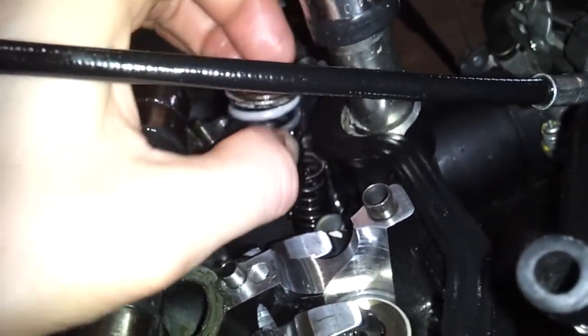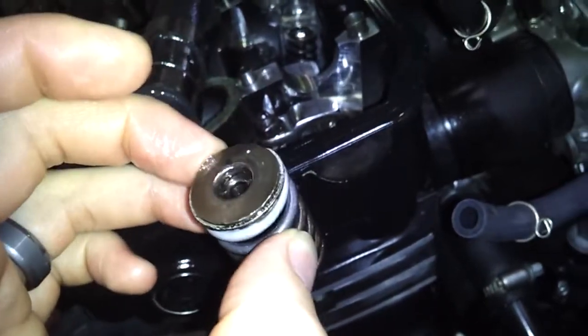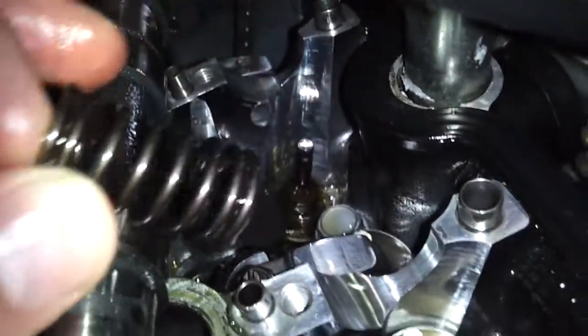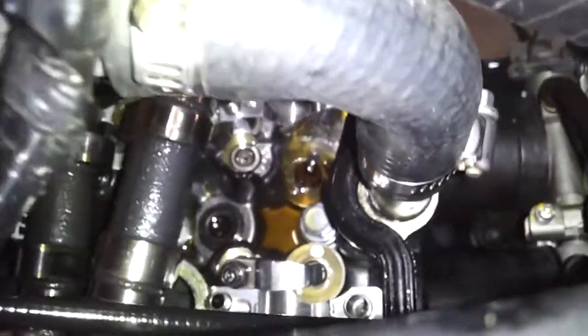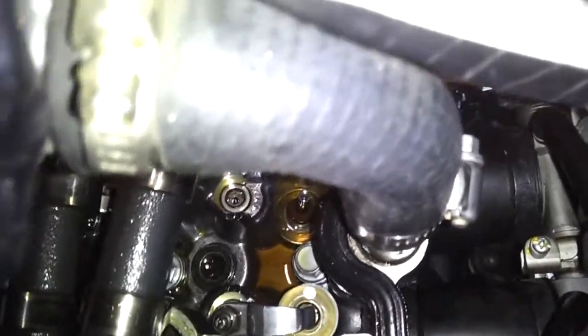You've got an inner spring and an outer spring. If you look, you can see one side of the keeper — collet, technically, though I don't know where that term comes from. Set that aside for a second. Now the only way to do this is to grab my magnet and start searching through the oil down in here, and if we're lucky I will find that second half of the valve stem keeper.